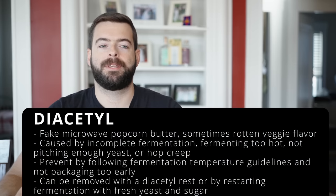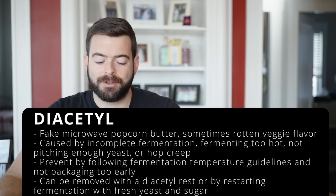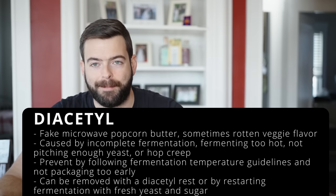Diacetyl is a buttery or rotten vegetable character that shows up when fermentation finishes prematurely or when you don't pitch enough yeast. American and English ale yeasts are notorious for producing diacetyl if fermented too warm. It can also form if you package before fermentation is truly complete, manifesting a couple weeks later. The good news is it's relatively easy to eliminate — conditioning at around 68–72°F for a couple of weeks after fermentation is finished usually does the trick.